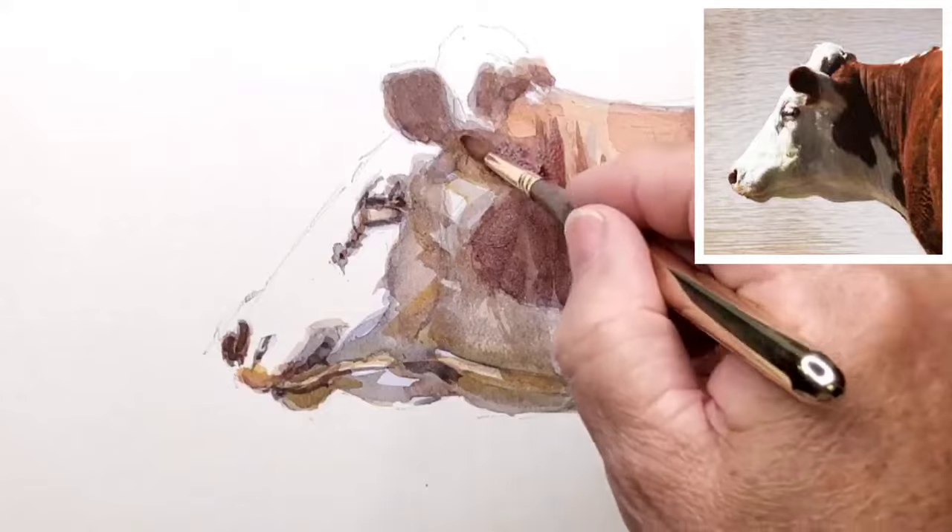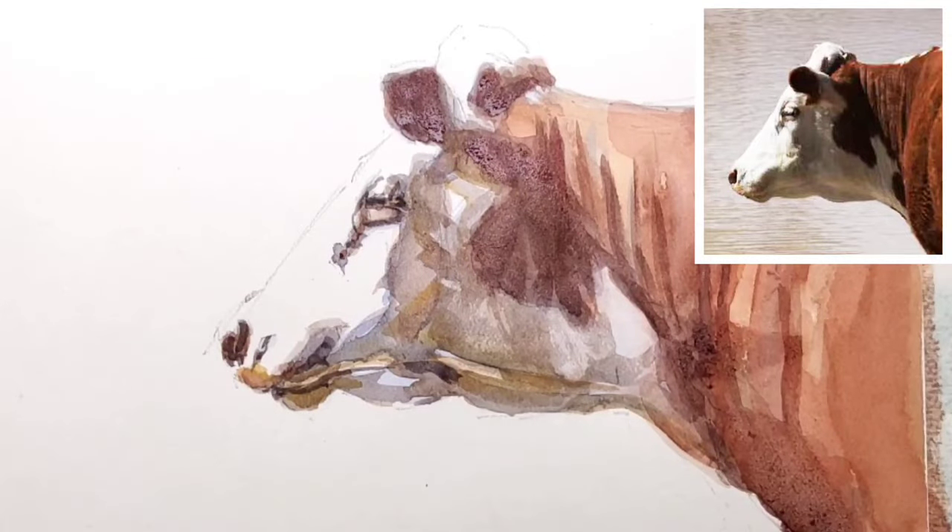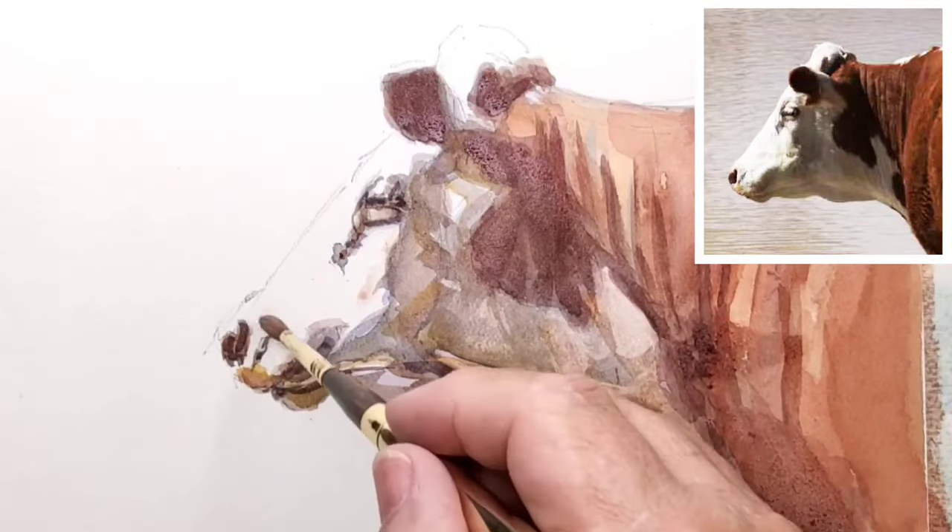Just keep modifying the shapes, edges, tones, all over the painting.